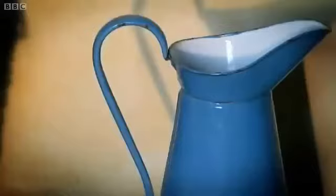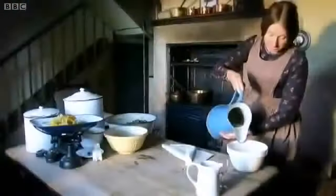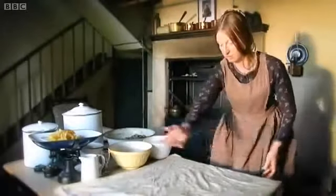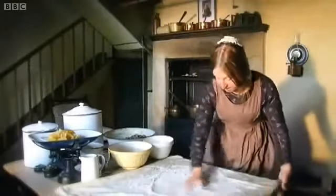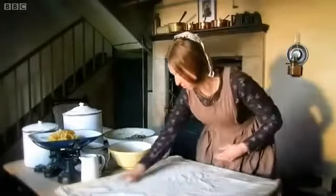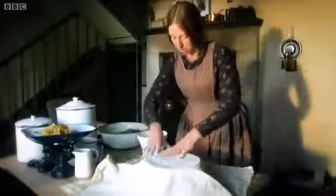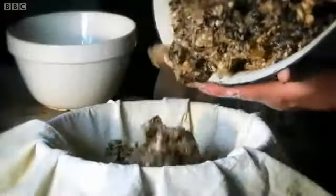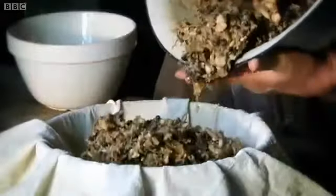Get ready to put it in the cloth. Some water — I need this cloth nice and damp. A good handful of flour, and this creates a seal as soon as the cloth goes in the boiling water, which means your pudding cooks beautifully. I'm going to use this bowl to help me mould the shape I want. You can see it's a really sticky but quite dry mixture.